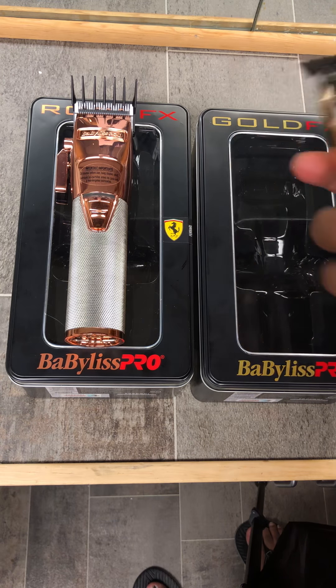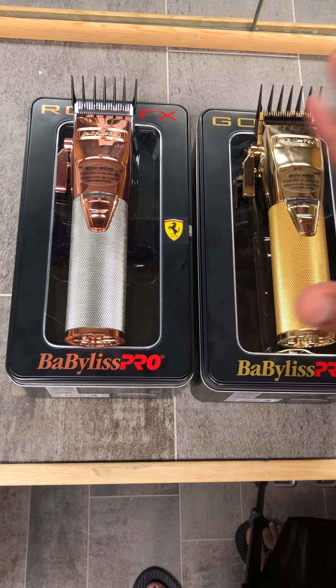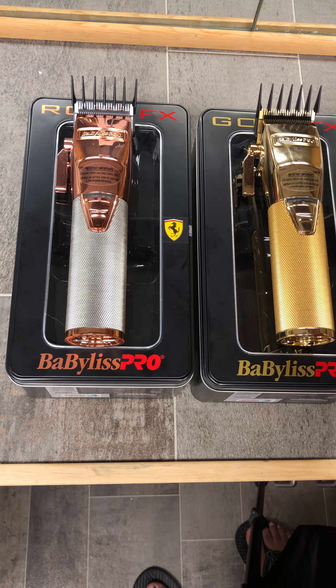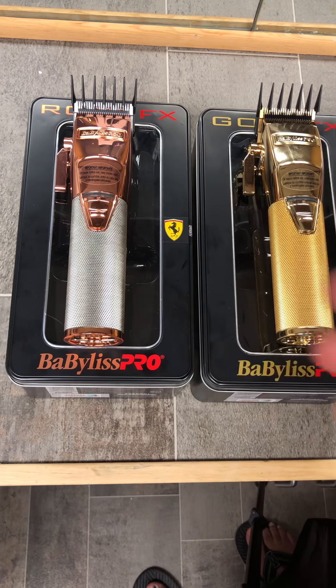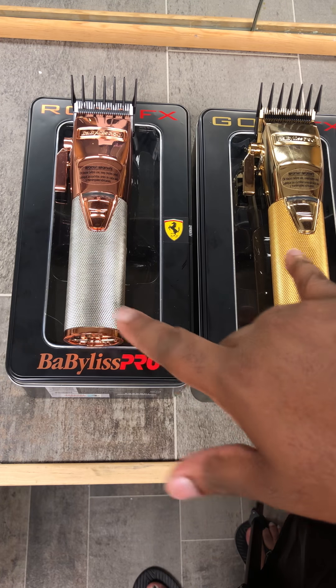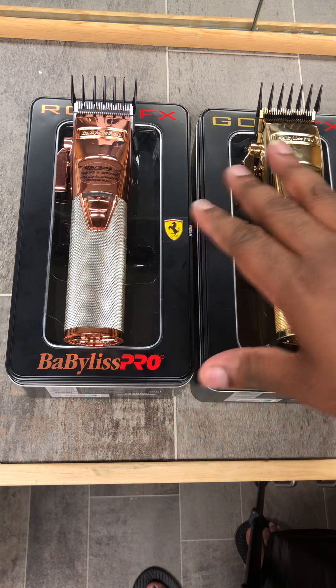I really cannot find too much of a negative with these. They have not run hot on me, and they produce such a smooth cut on the hair. A pro is that you can hear the hair while it's being cut on both of them, they can be zero gapped, and the look — anytime I have customers, they don't know anything about clippers but they know these are unique, high-class clippers. These are definitely conversation starters at my shop.